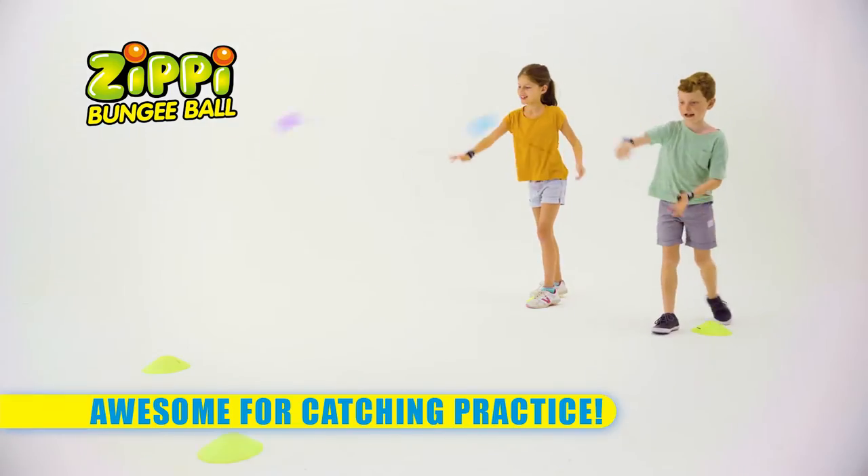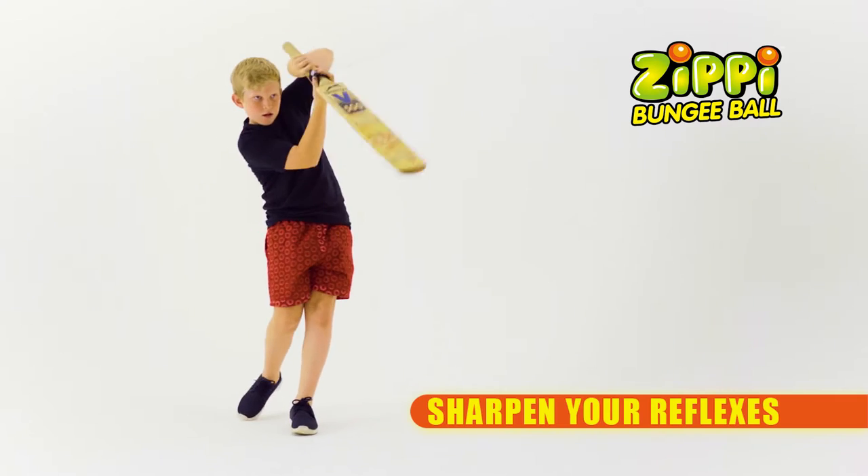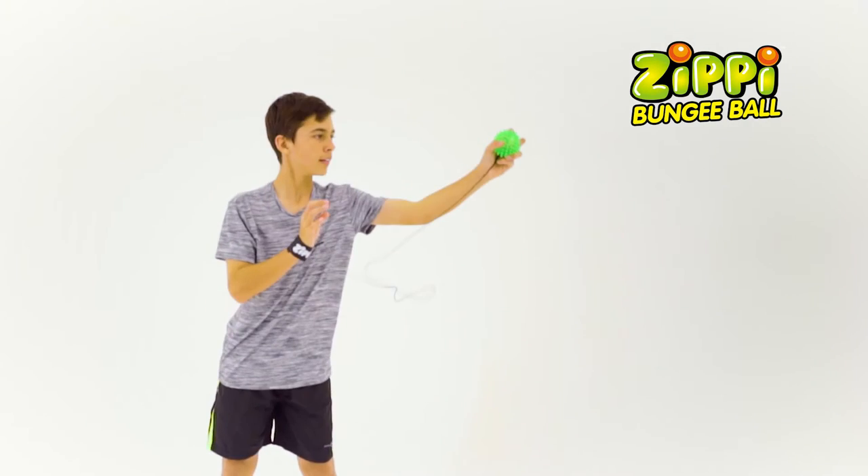With easy grip nodules, it's great for young kids to sharpen critical hand-eye coordination. It's perfect for sports training in older kids to increase reaction speed and catching skills in both hands.